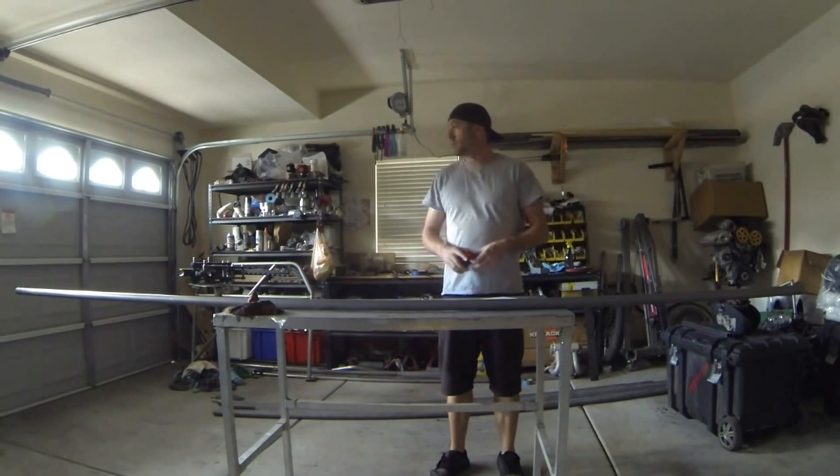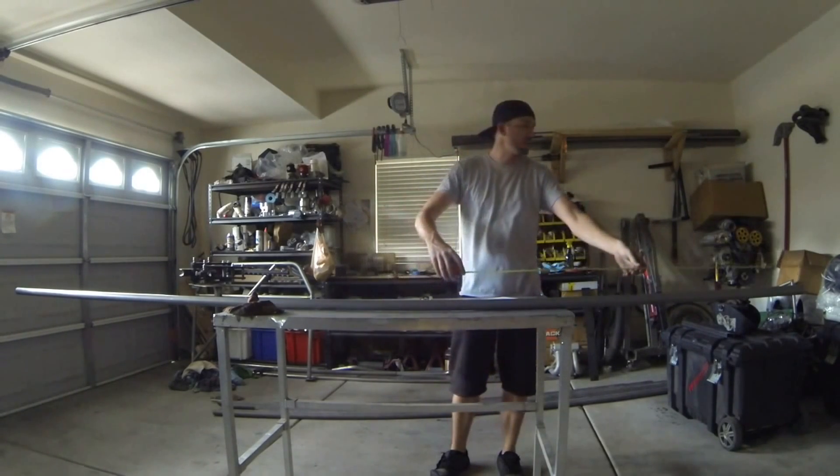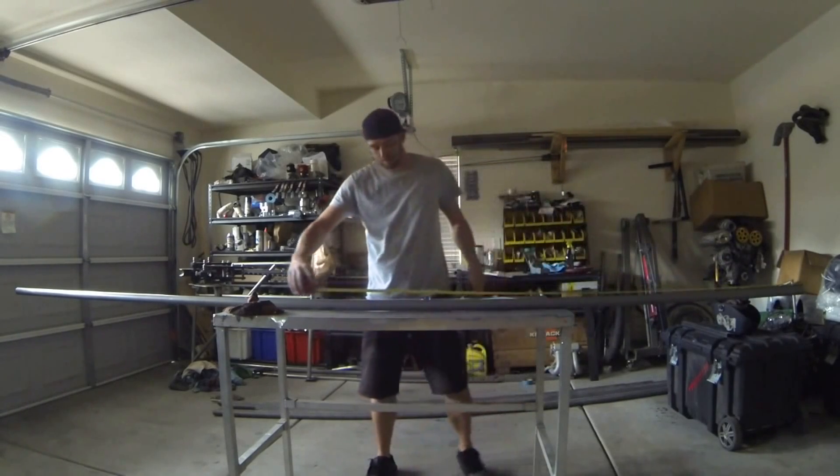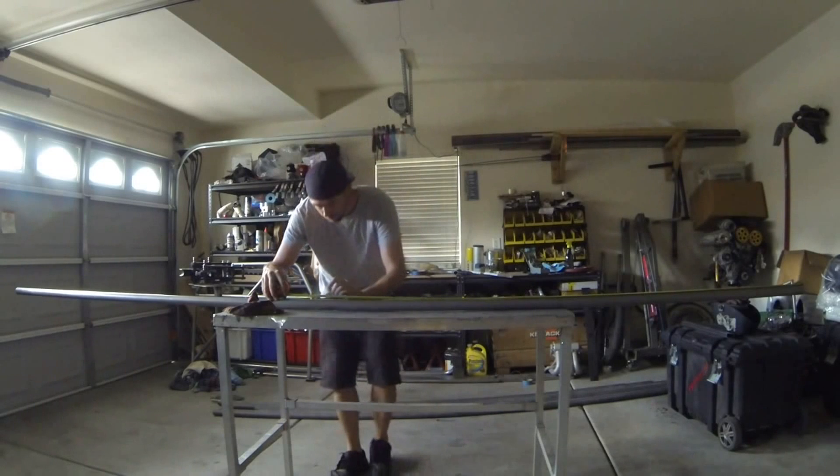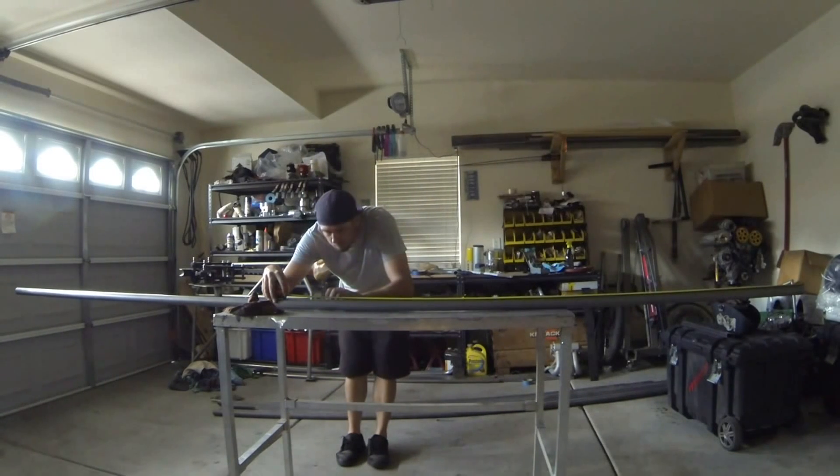I have a 12-foot tube — this is what I'm going to start with. We'll measure out halfway. I like a big, bright, identifying line as my center point, so I have this bright red marker. We'll measure it at 72 inches, which is 6 feet, which is half of this tube.